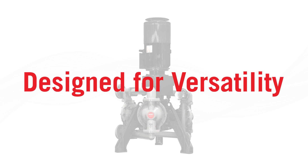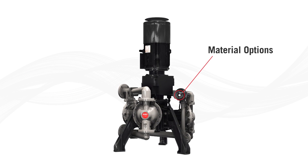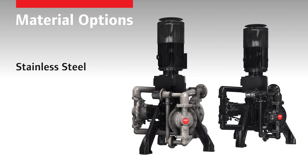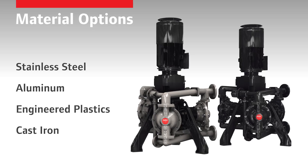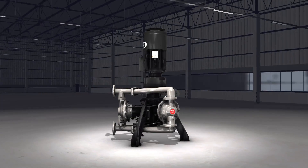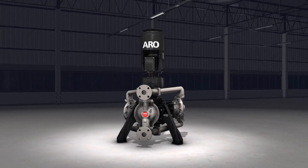EVO Series is designed for versatility, providing a wide choice of materials to fit your application requirements. Select from a choice of metals and engineered polymers for compatibility with aggressive or abrasive fluids. The EVO Series unique features provide the confidence you're looking for to keep your operation safe, efficient, and running smoothly day in and day out.